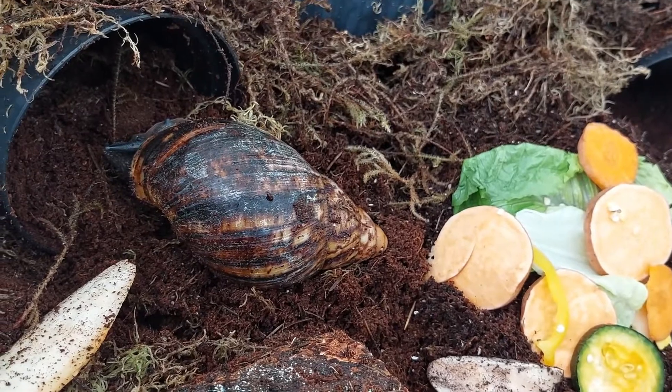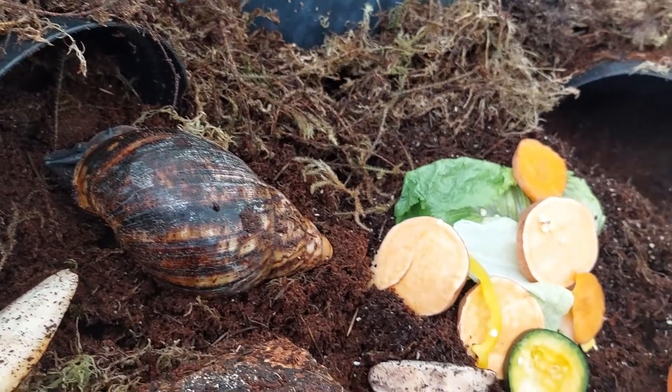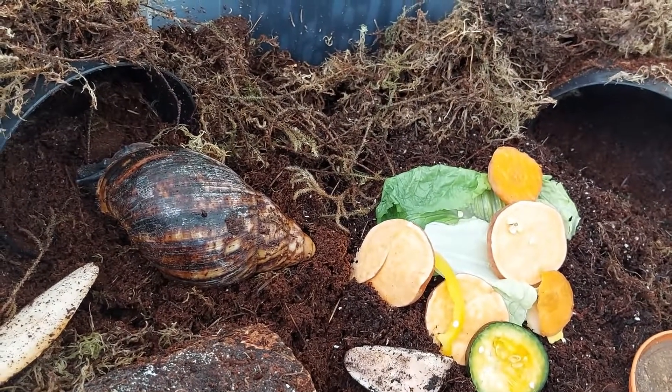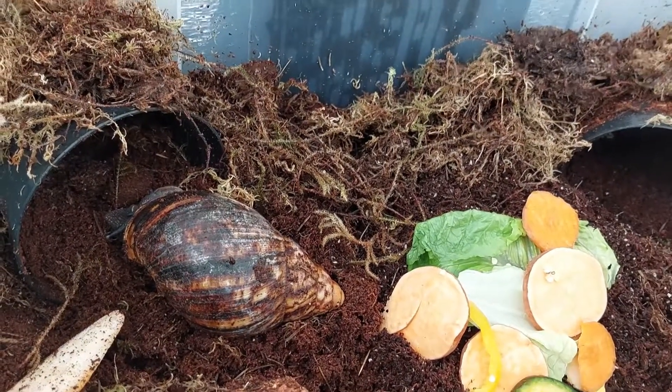I know that sometimes when snails are moved from one place to another it takes them a while to settle down and get used to their environment, which is understandable.